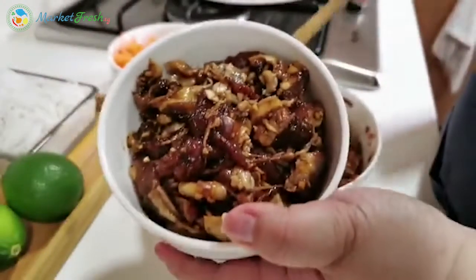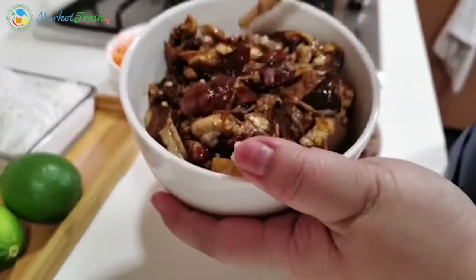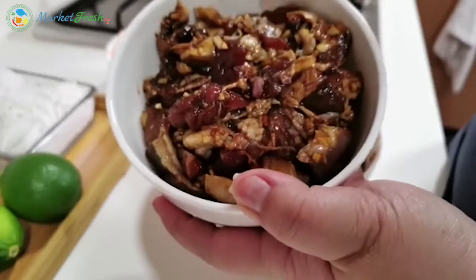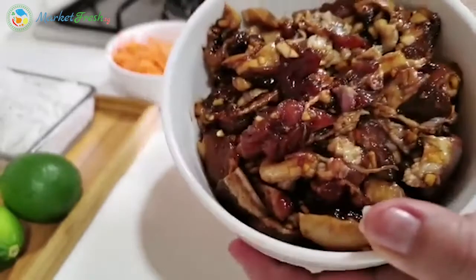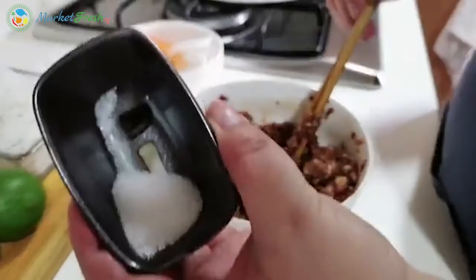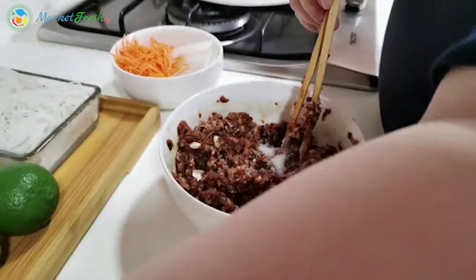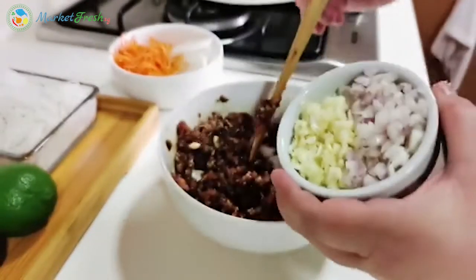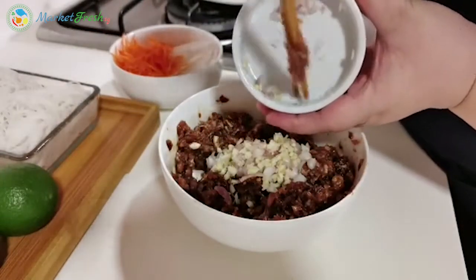We are also using pork belly — same 300 grams. For the pork belly, I have already pre-marinated it with all the seasoning. Same amount of seasoning. For pork belly, I recommend marinating it overnight, and also don't forget we need about one teaspoon of sugar. We also need some chopped garlic and shallots.